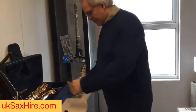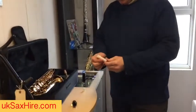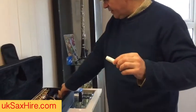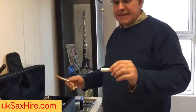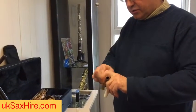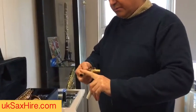We're going to grease the cork. You'll have a little bit of cork grease — this is what comes with the saxophone, or if it's a Yamaha it'll be a little round tub. Just pop a little bit of grease onto the cork and give it a wiggle to moisten it a little bit.